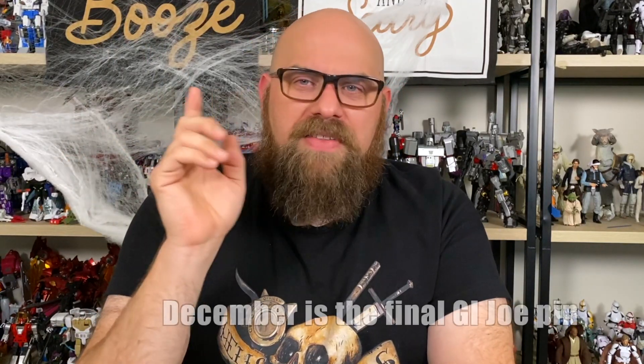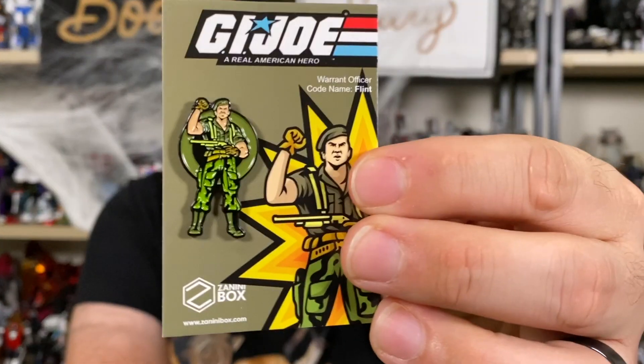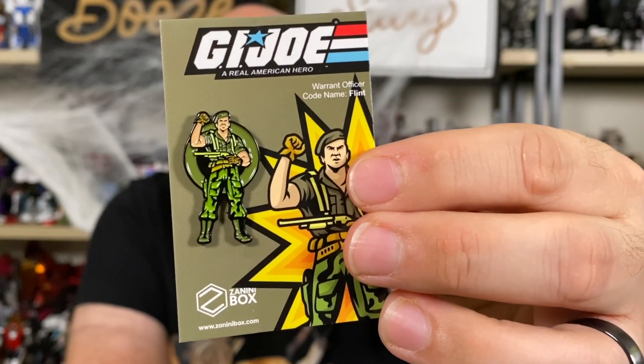The premium plan is two bucks more, so it's $11.99 — you've got $7.99, $9.99, $11.99. This one I think is finishing up their GI Joe series, and this one adds Flint to the mix. Man, do I love Flint. I always liked Duke a little better because he was the leader, but I always loved Flint's shotgun-shell suspenders. I grew up on GI Joe, I love GI Joe. I would have liked a couple more Cobra characters — we got Cobra Commander, and I think Storm Shadow.